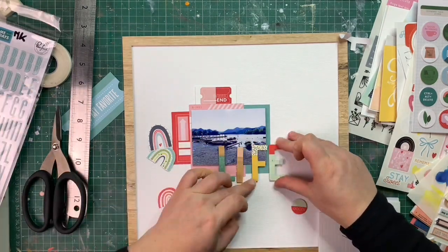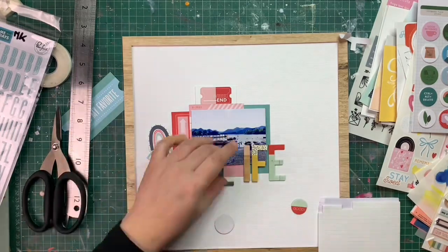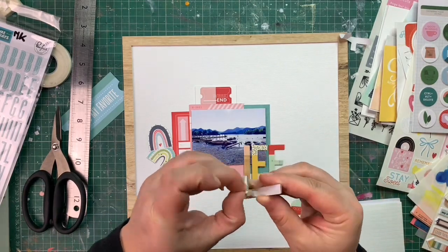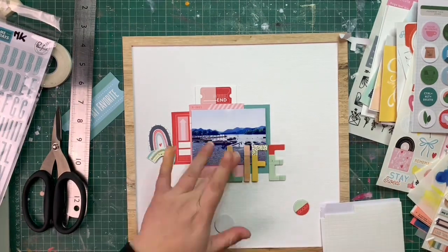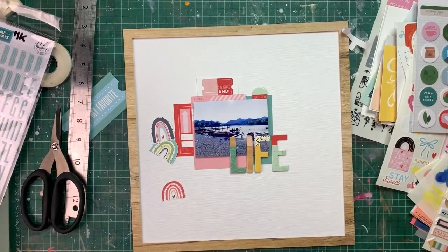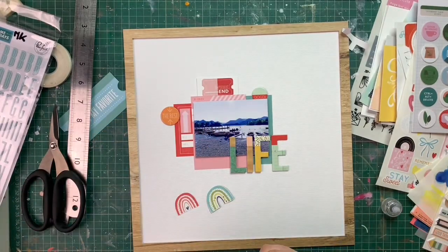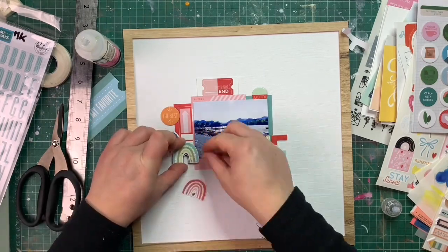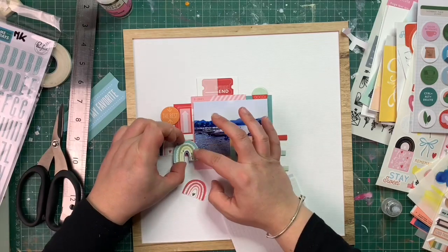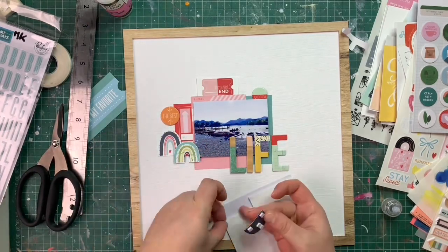For my big title I chose to use the big 'Life' word from the Simple Stories pack — it's quite big, I love the colors, and it really gave me the feel I was going for. It also went well with the story I wanted to tell. For my circles, the perfect thing was already in the package: there are quite a few chipboard elements that are circles — from Pink Fresh and some Simple Stories star circles — and those will complete the recipe challenge.